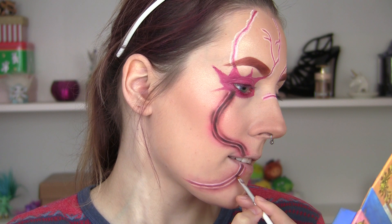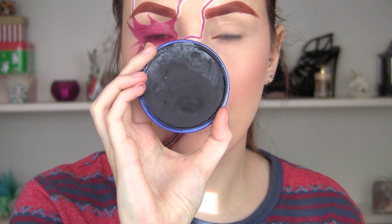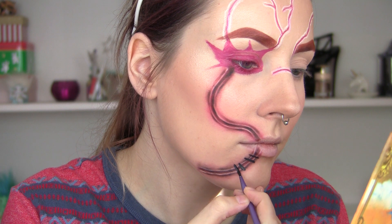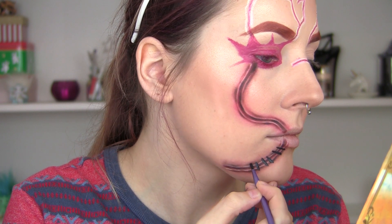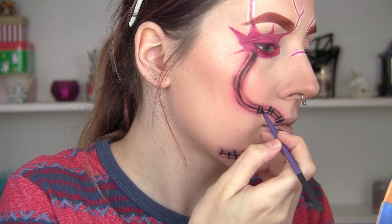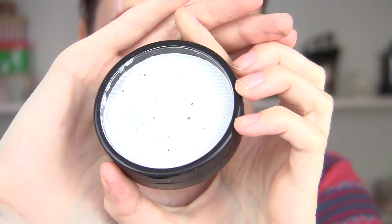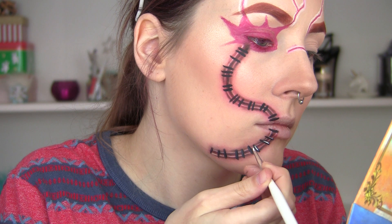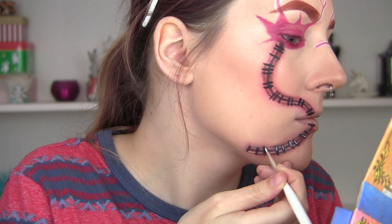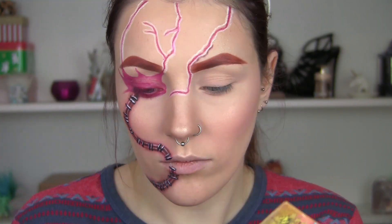I'm going to repeat this process for all of the scars — the one that goes on the chin. Then I'm going to use some black face paint to add the staples or stitches — I think they're staples — adding these in little groups all along this scar. They're not on all the scars completely, but on this one they run the whole way. I'm just going to add some little highlights to the top of those stitches just to make them look more 3D.